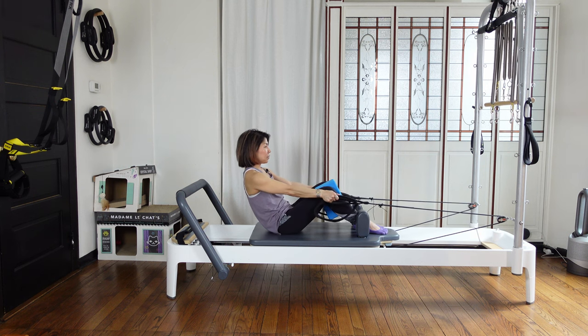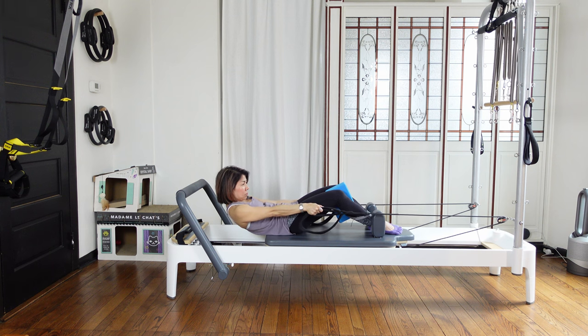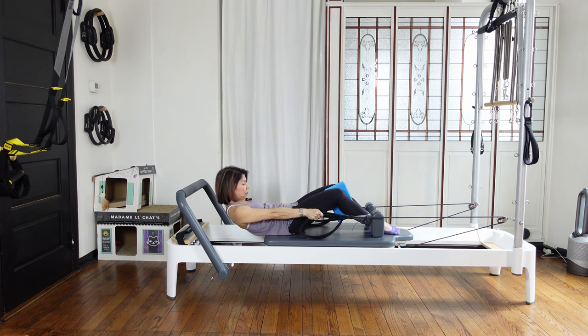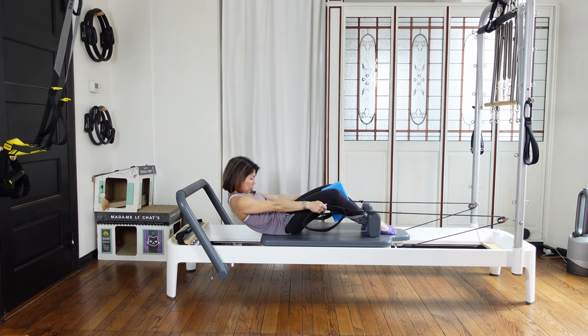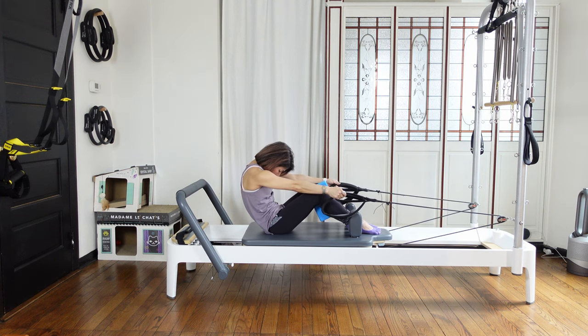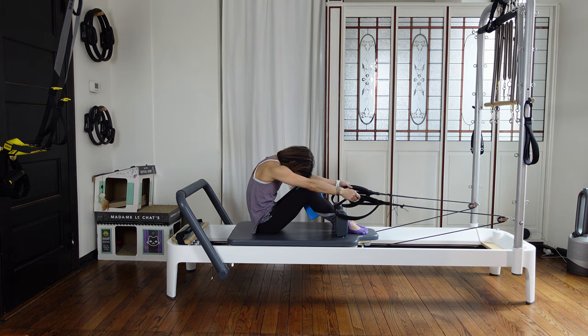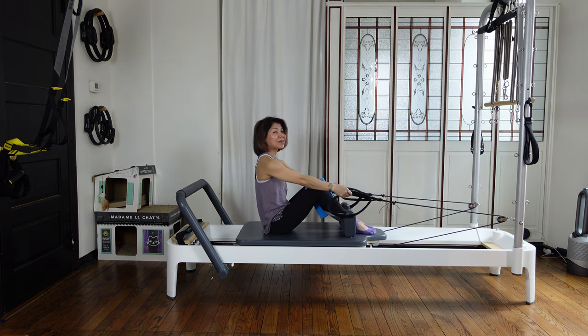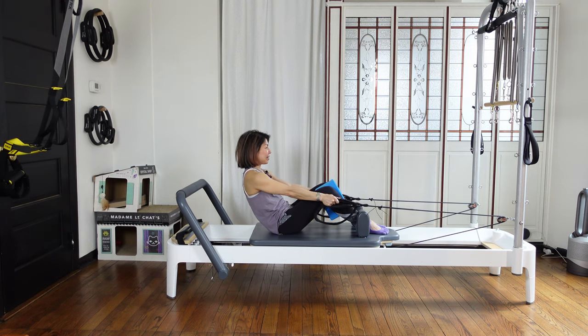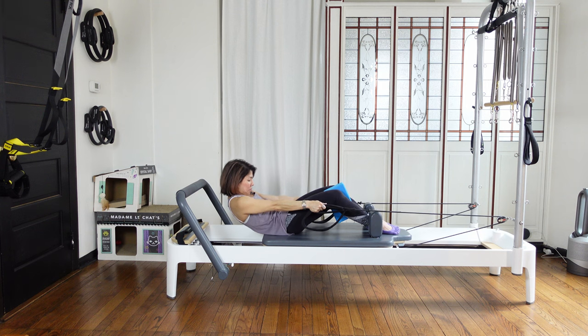Again — pull your navel in and tuck your tail under, roll down. So your upper back is curling up a little bit but everything else coming flat down. Inhale, exhale — using your abdominals, pushing your navel back. Your hips go back a little bit, your head goes forward. Then stack back up. Again — inhale and exhale, slowly roll down.